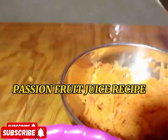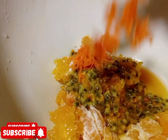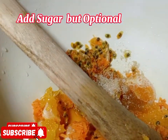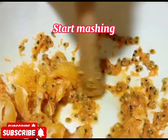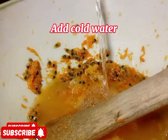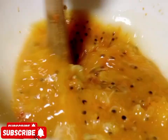Next we are going to do the passion juice. In your bowl, apply the tangerines, passion fruit, and carrots. Then add a little water and sugar. Start mashing well, adding a little water as you go. Adding water will help you make the juice more easily.